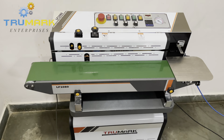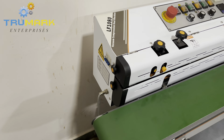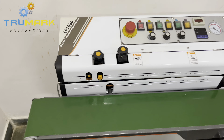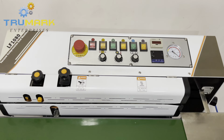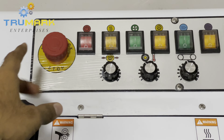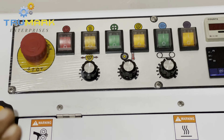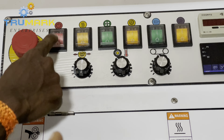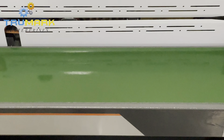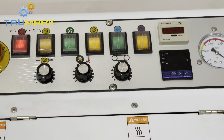Let's see its operation one by one. On the right side of the machine is an MCB for the power supply — you can switch it on. On the control panel, this is the emergency switch; you need to turn it on to operate the machine, otherwise the machine will not operate. Then there is the main power switch. As soon as you switch on the power supply, the conveyor will start running.